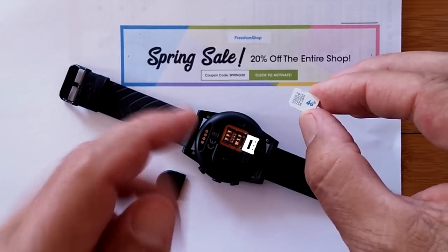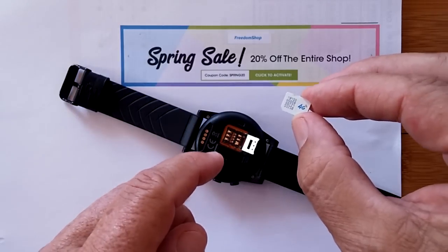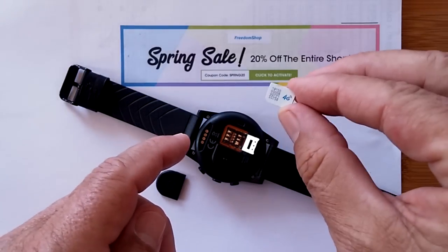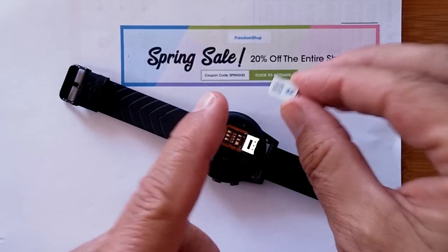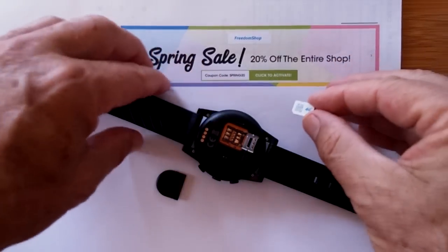There must be a catch. Yes, to both of those. It is free calling, it is free texting, but you pay a price for free. Let's get into it.